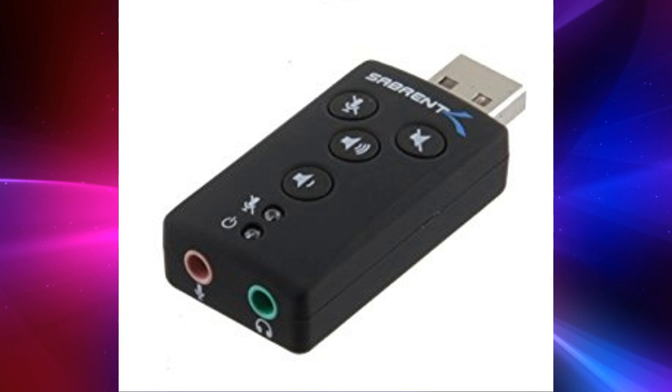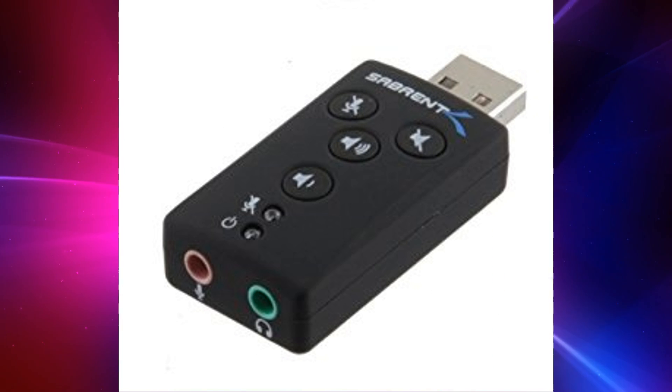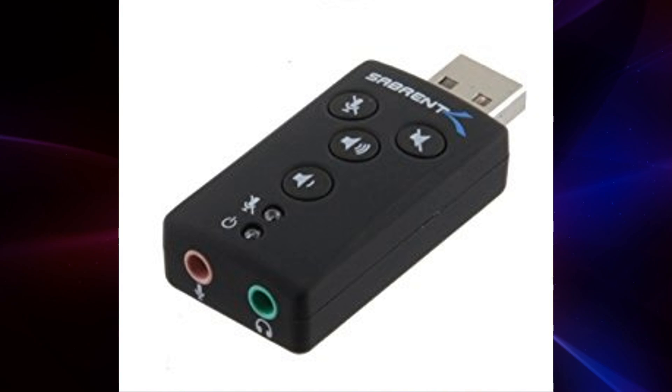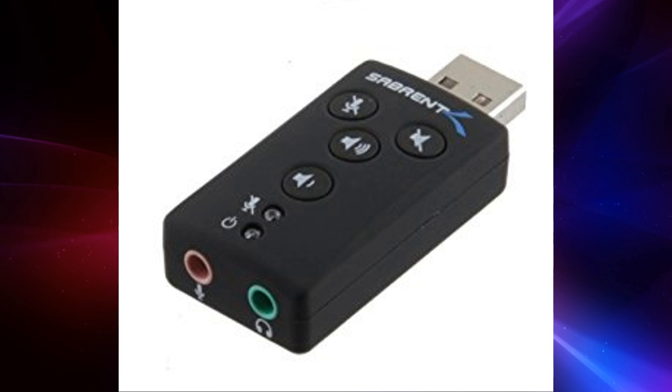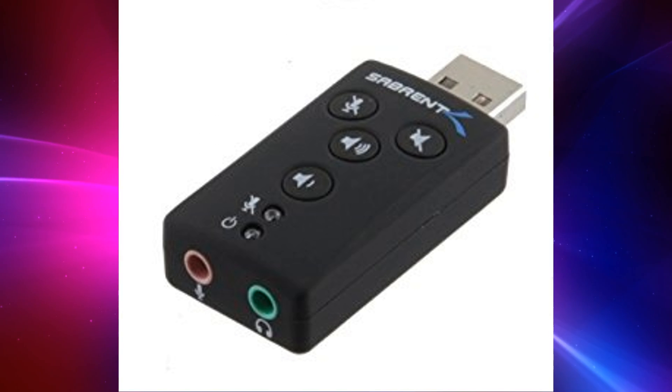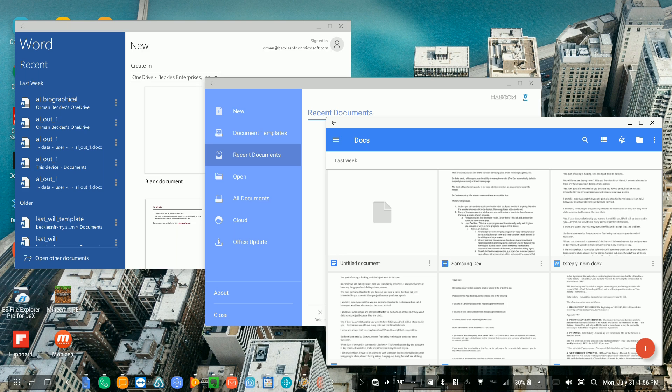I'm using a multiple USB adapter so I can plug in a bunch of things at once, but you can certainly use just the two ports that are on the dock. Now, all of the basics are covered — word processing, Excel spreadsheets, PowerPoint — all of those are covered.